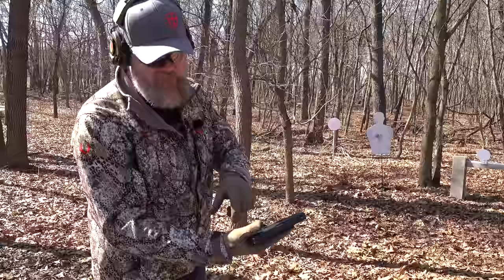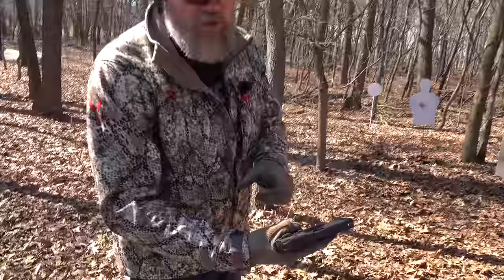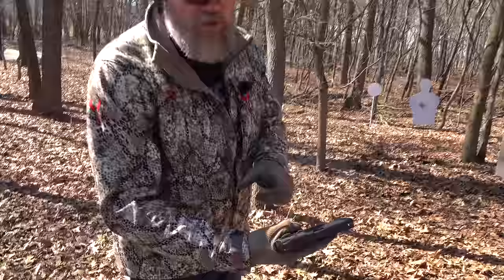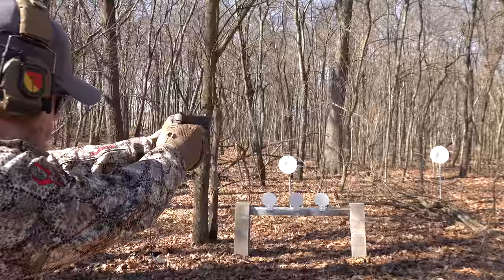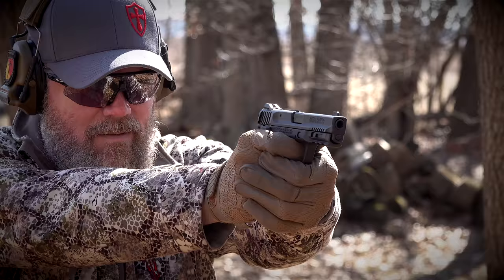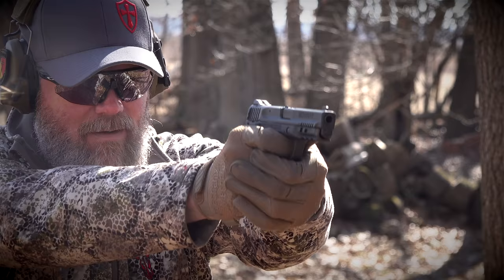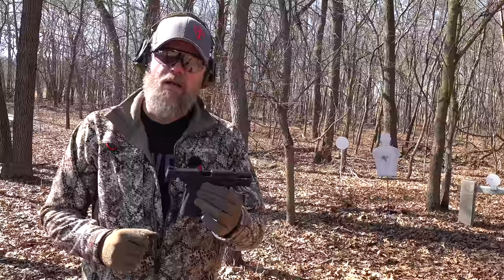Mr. Guns and Gear pointed out something interesting: if you have a deep grip and fire, the safety is off, but under recoil your thumb can knock that safety back on because it's a very short throw — leaving you with a dead trigger. So if you're going to run one of these with the safety, I highly recommend running it like a 1911: brush that safety off with your thumb and ride that safety. Now let's do a little shooting with the 380 EZ — it has almost no recoil impulse, very flat shooting, going to be very friendly to a new shooter who's recoil sensitive, or somebody with arthritis in their wrist.